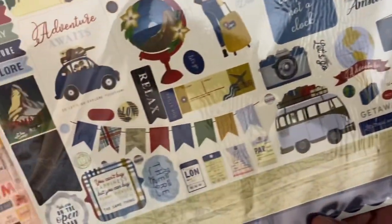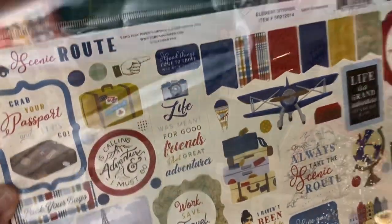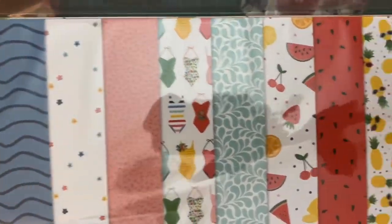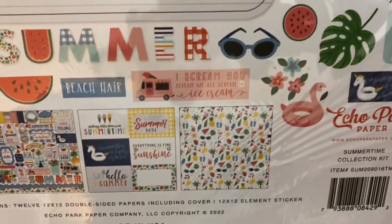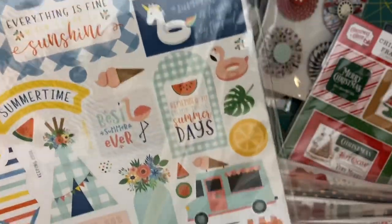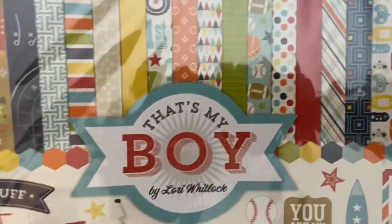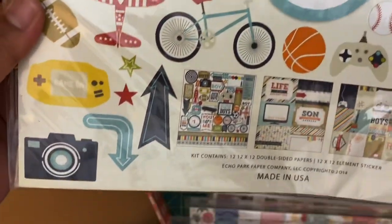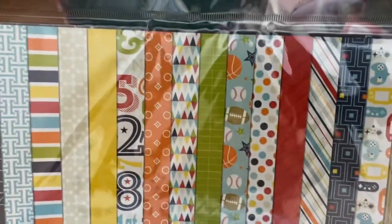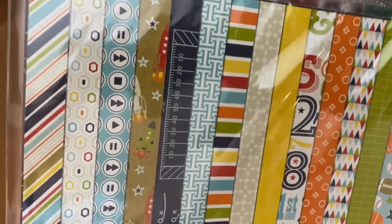Next is Scenic Route — love this, with little luggage and cameras. Here are the sticker sheets. Then Summertime with its sticker sheets. And lastly there's a boy-themed one — I'll probably give this one to my sister because she has a boy, but still very cute.